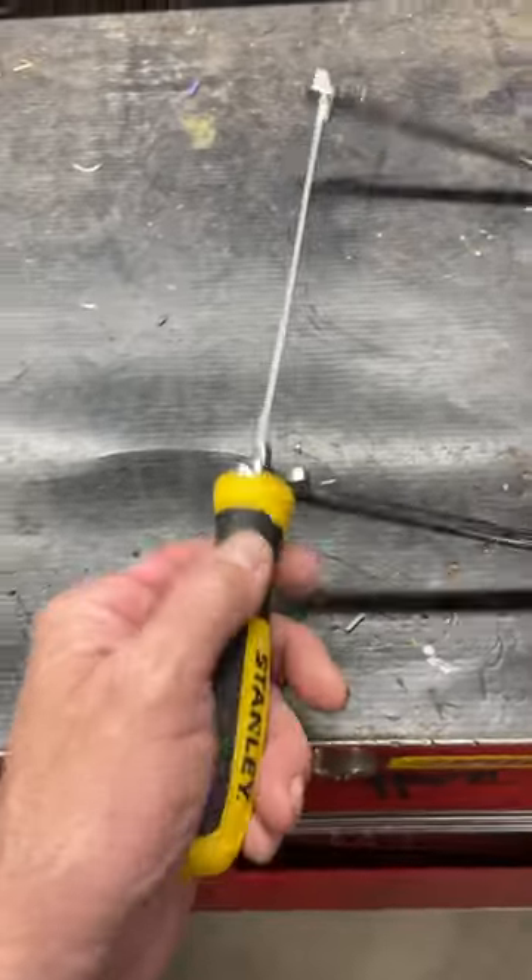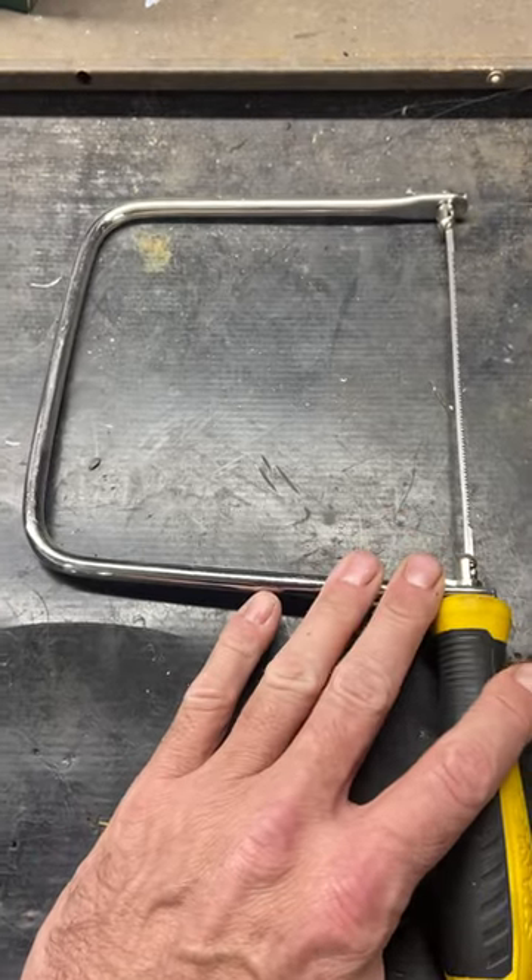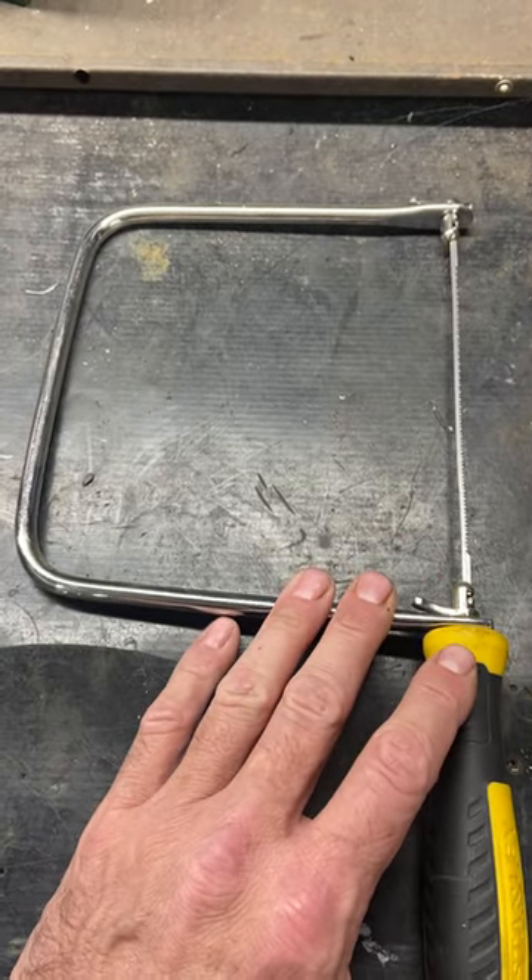This is basically used for cutting wood and doing fine work on cabinets or a project or something like that in woodworking.